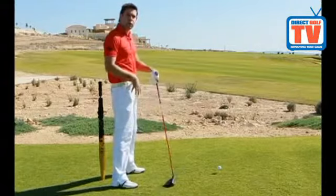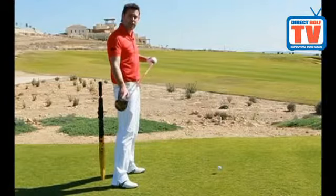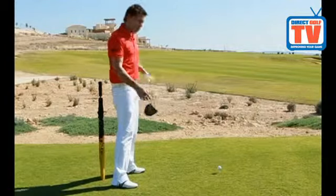What this does is it creates poor body positions. I'm probably going to release the club far too early, I'm going to struggle making contact and I'm also going to lose lots of distance.